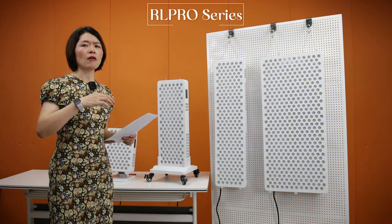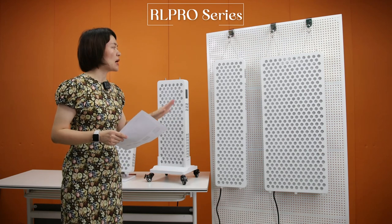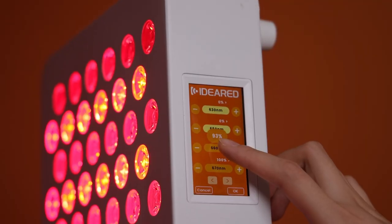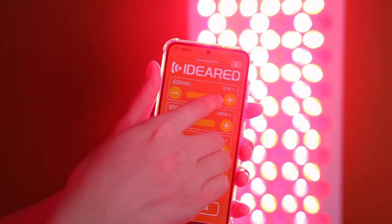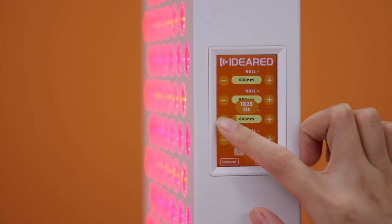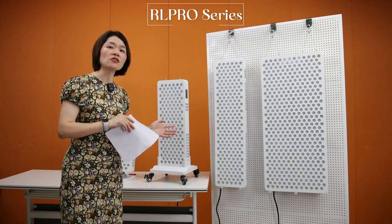Importantly, unlike our RL servers which only support red and near-infrared adjustable separately, these servers allow you to adjust each wavelength individually. For example, you can adjust only the 630 nanometer wavelength — controlling its brightness or its frequency. Each wavelength can be adjusted independently, which is an upgrade over our other servers.